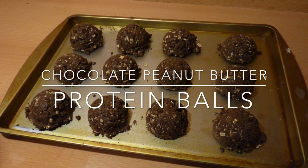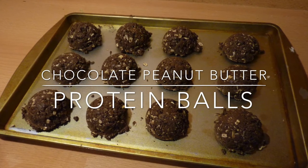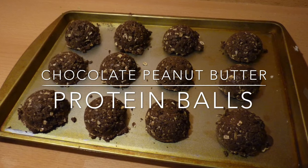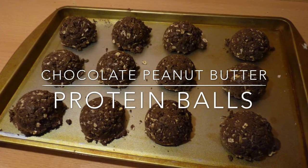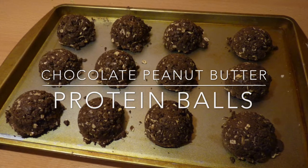Hello everyone! In this video I will show you how to make these Shakeology protein balls. These are healthy and delicious snack balls to help you fuel your day and your workout. So let's get started!